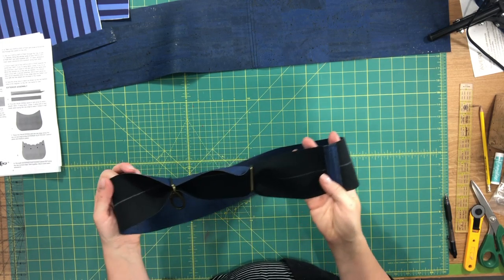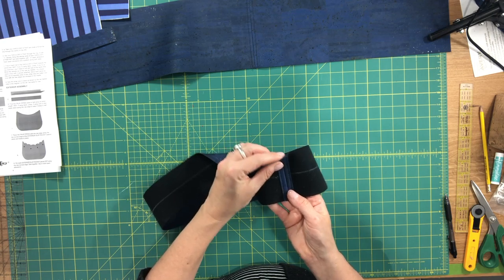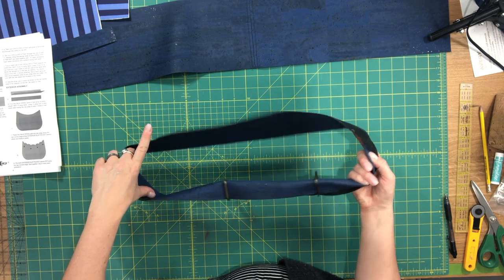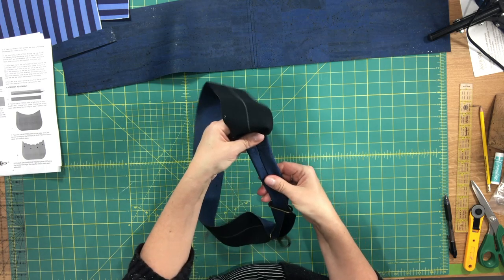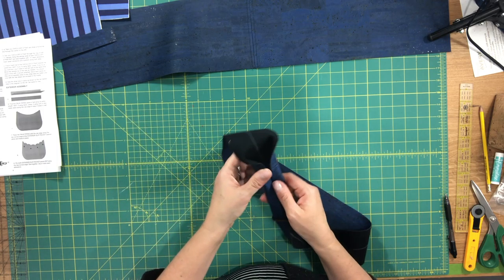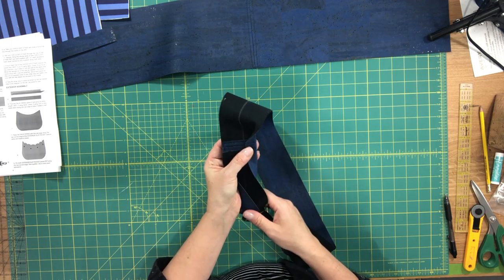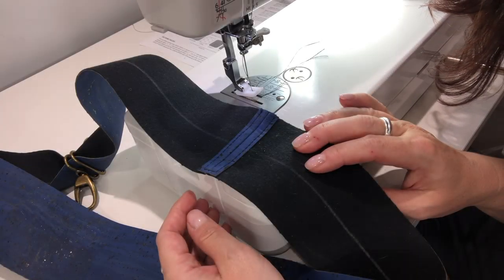Now I'm going to switch over to the machine so you can see how I sew this together. If you're using fabric, you would use your iron and fold in both halves towards that center line and press it along the entire length. Now you have this loop — you want to fold this in towards that center line, wrong sides together, and if you're using fabric press it along the entire loop. Because I'm using cork — and if you're using vinyl you'll do the same — you're going to fold it while sewing.